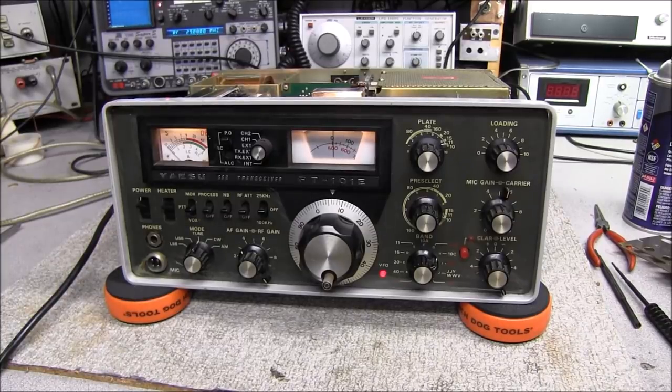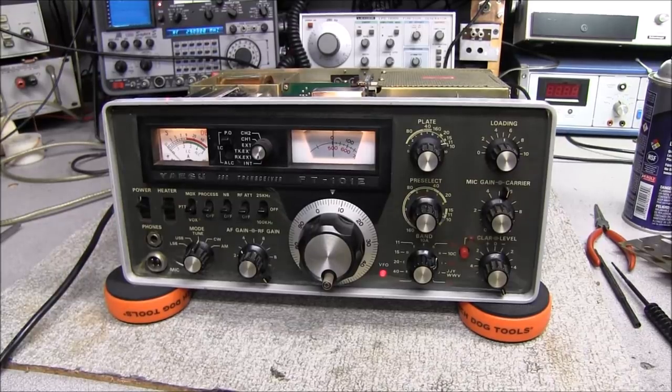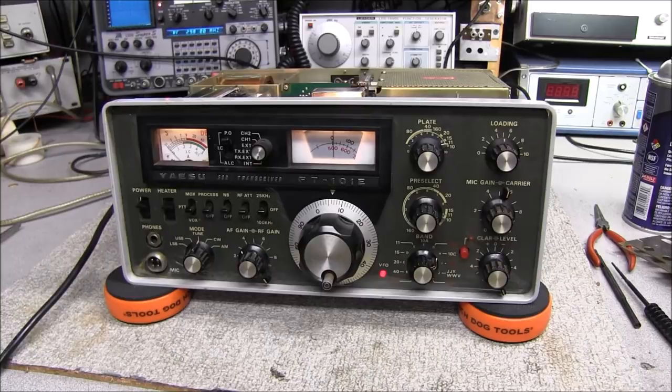I hope you enjoyed that and I hope it's helped someone. I've had a lot of requests to show how to change out the finals in one of these radios. Stick around — in the future there'll be lots more repairs on the FT-101, we have plenty of them to go through and we'll be getting more in depth with it. I've been wanting to get this series kicked off again. If you enjoyed the video, please leave a comment below, leave a like, and we'll catch you in the next video.